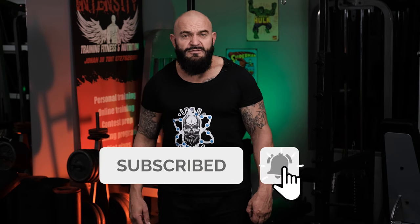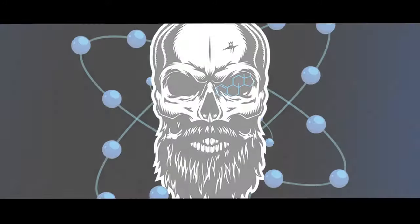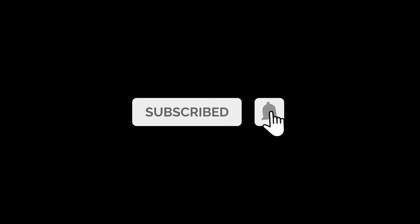That's our eight exercises for training at home or with limited gym equipment. Thanks again for watching Iron Chemist. Please go and smash that subscribe button and leave us some comments if there's any exercises you would like to see us do. See you soon — it's been a while, have a great week.